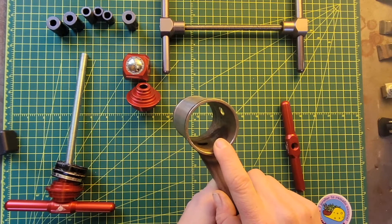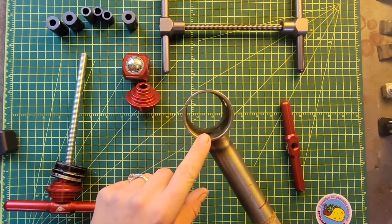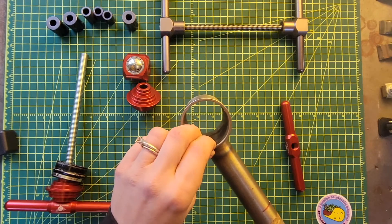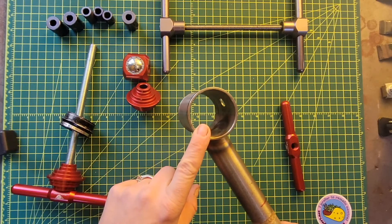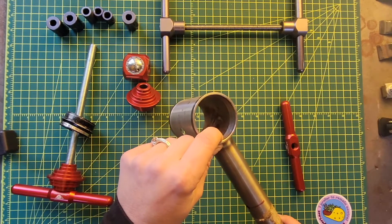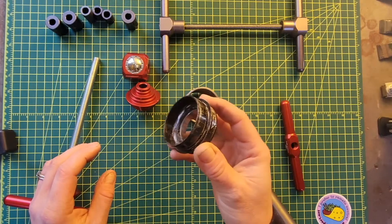If you've ever built a frame, you know that when you weld together your bottom bracket shell, the diameter you use is not actually finished. It's made a little bit undersized, and after you're done welding the frame, you actually ream the inside to get it to the correct size. So right now I can't fit a bottom bracket in it. Give me just a second — and we're back. Now I have a reamed inside diameter that will fit the PF30. I found a worn PF30 cup that we can use for this example.